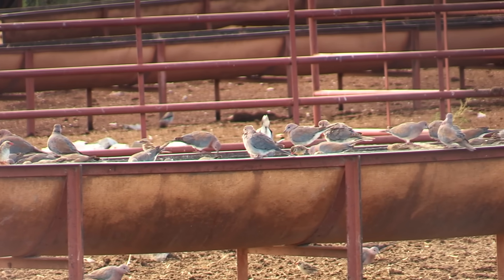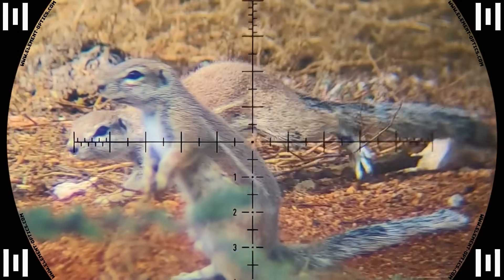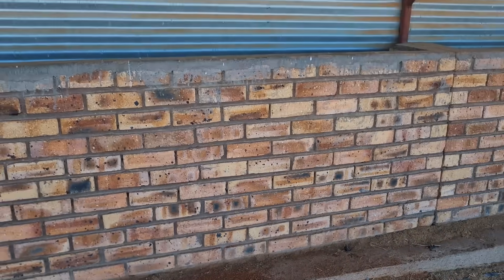This farm is struggling with an overpopulated dove problem and a massive problem with ground squirrels digging holes under infrastructure and causing them to collapse. We've got the right tools to deal with them, so let's get to it.